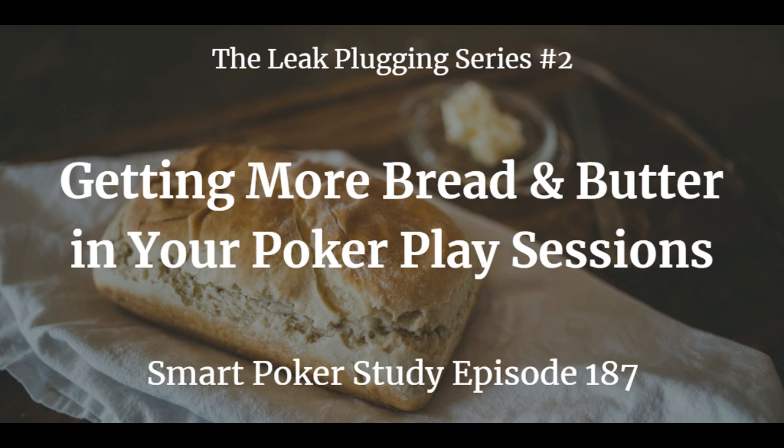In today's episode, I'm going to get back to the bread and butter, which we discussed in the previous leak plugging episode number 184. I'm going to tell you how you can put yourself in more bread and butter situations, and how you can also avoid those non-bread-and-butter spots. Please visit the show notes page at smartpokerstudy.com/pod187.